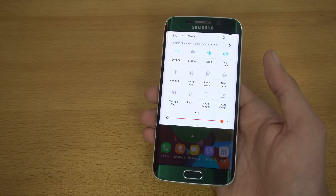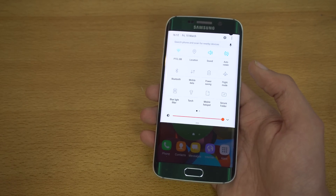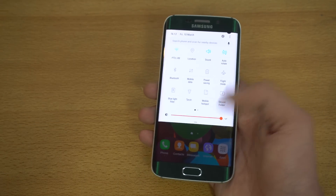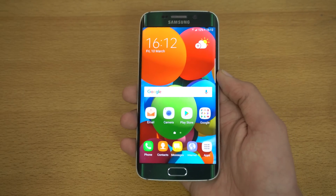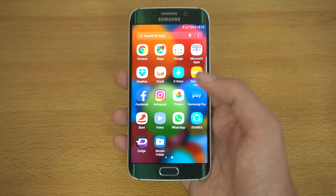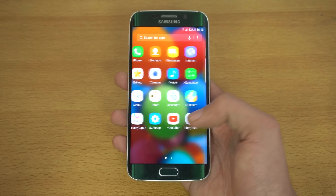I'll be doing a speed and software comparison with the older Android 6.0.1 Marshmallow on my Samsung Galaxy S6. Currently the S6 Edge is looking great, and I can't wait to see how it performs in speed tests and RAM management — so please stay tuned and subscribe if you're new to the channel.